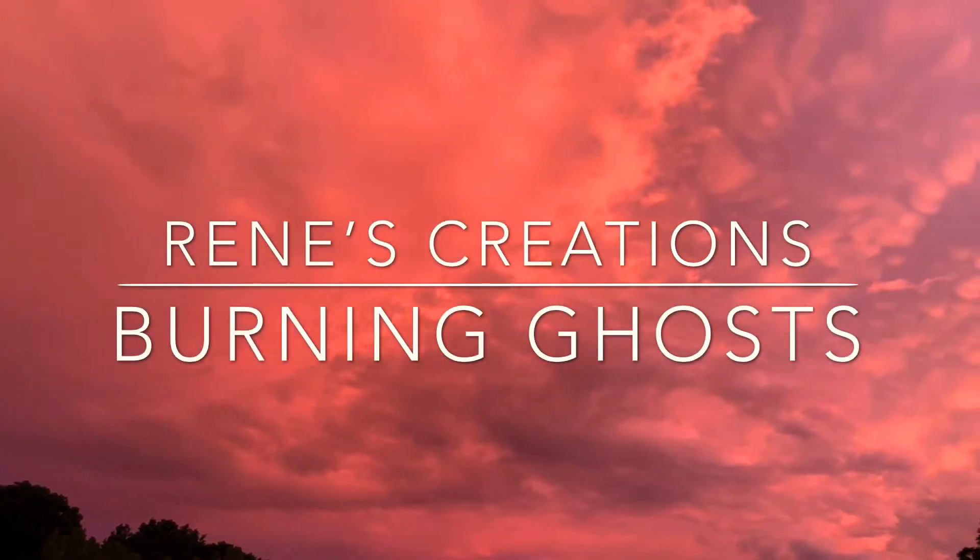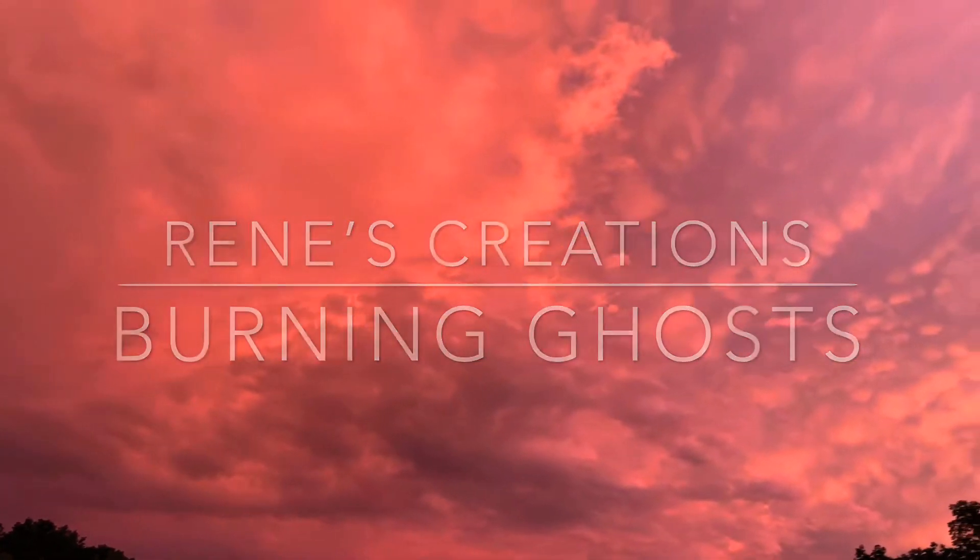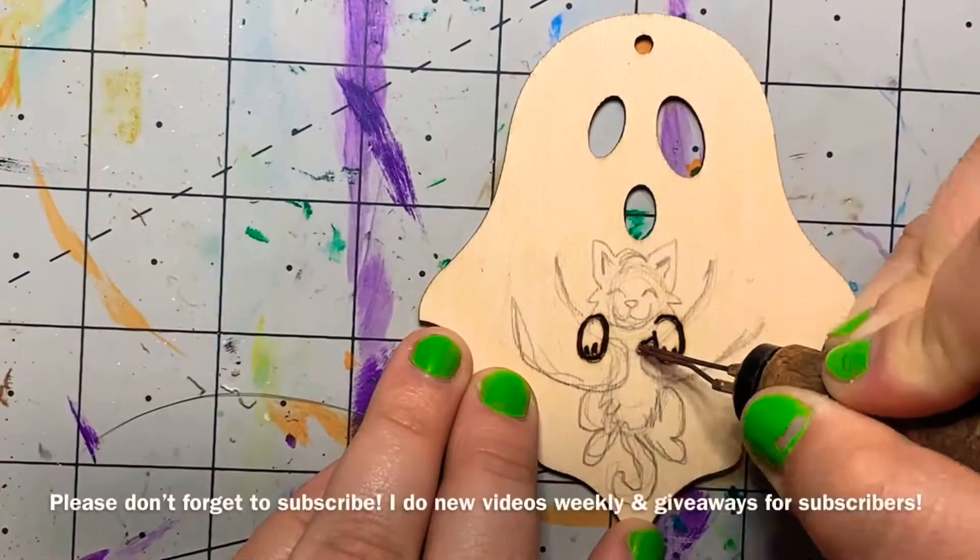Howdy all you cool goblins and ghouls. Today's video is going to be me wood burning my ghosts.